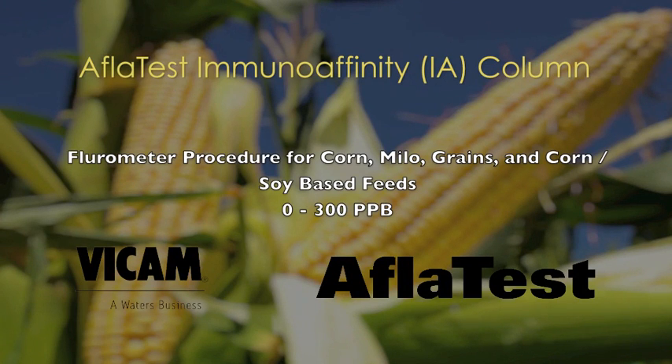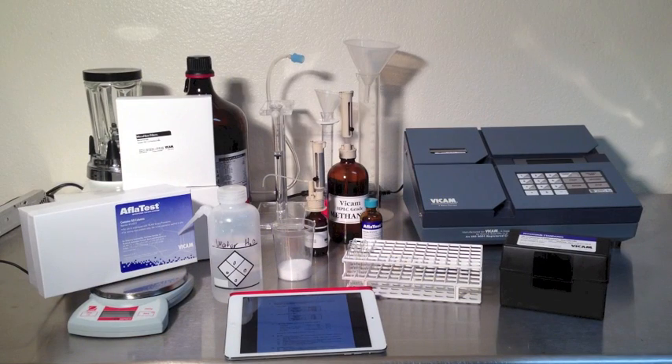AFLATEST fluorometer procedure for corn, milo, grains, corn and soy based feeds, producing results from 0 to 300 parts per billion.